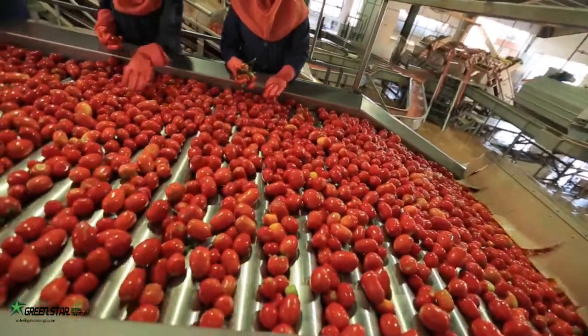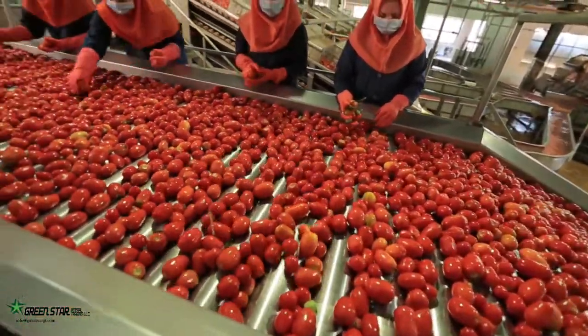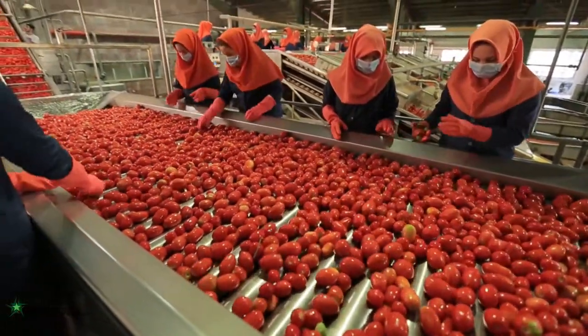Tomatoes used for the production of peeled and diced tomato should be firm, meaty and egg-shaped, with as few seeds as possible.